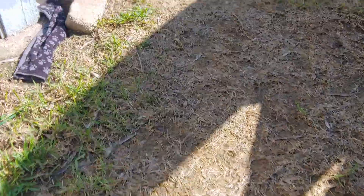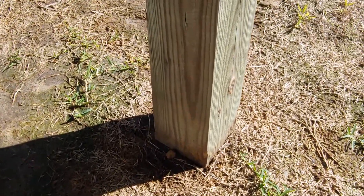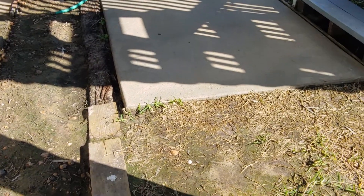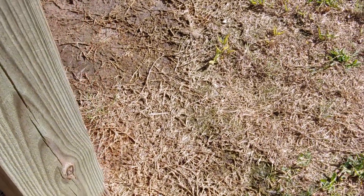We're going to fill this area here, from that slab to the piling, come up and meet the slab right there at the stairs. And that'll be flush with that concrete.